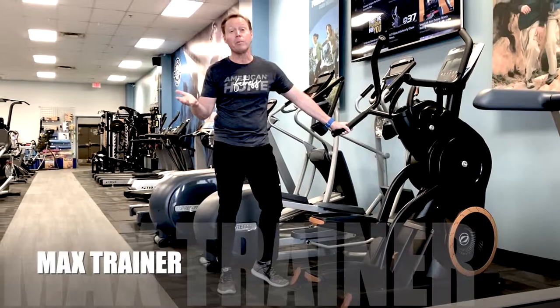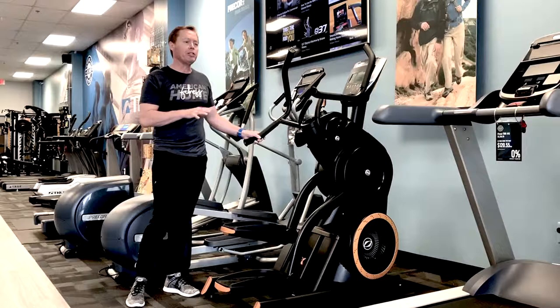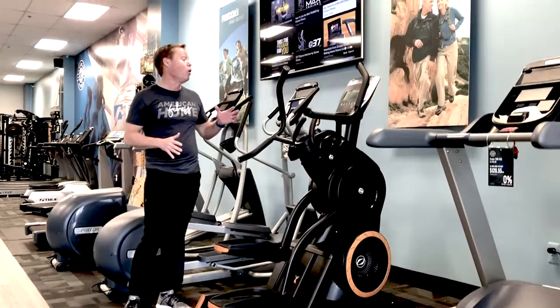You've seen a lot of Bowflex Max Trainers out there — that's a less expensive product than what you have here. This is made by Octane. Same features, better functionality, better ergonomics on your body — just a better built machine. It's heavy duty. This can go into a health club as well as into your home, and it's affordable even for the consumer.